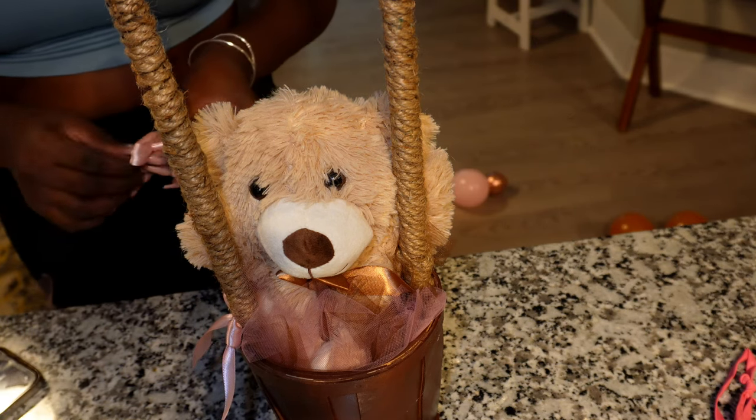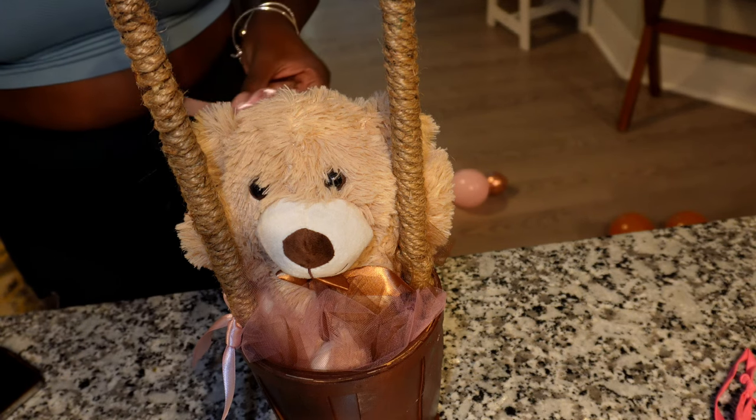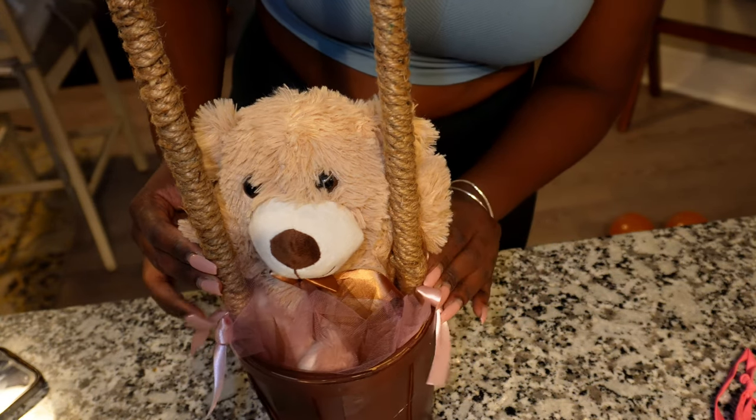I'm just attaching the bows we made to the sides of the parachute bucket. I thought it added another cute element to the overall look.